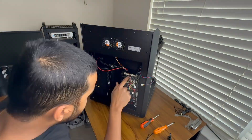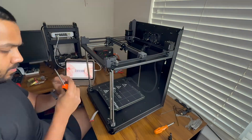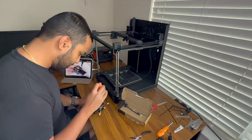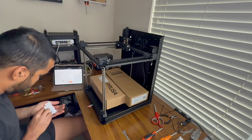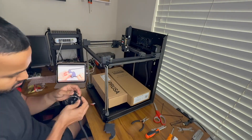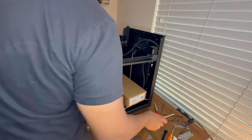Mine looked great — not expertly dialed-in profile grade, but way better than I expected for print number one. Honestly I was really close to tearing up. After over a week of building, waiting for parts, tuning, and going back and forth with customer support, it finally printed something. I actually called my wife and we both just sat on the floor and watched the printer print a Benchy. It was an emotional moment.